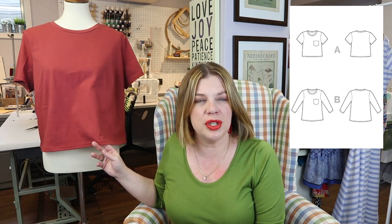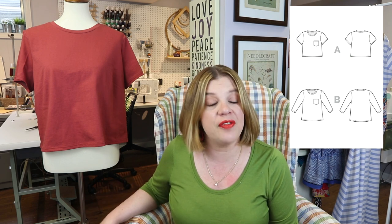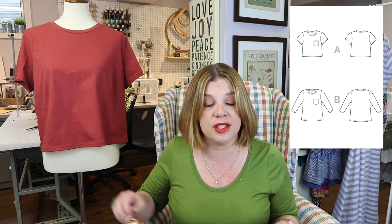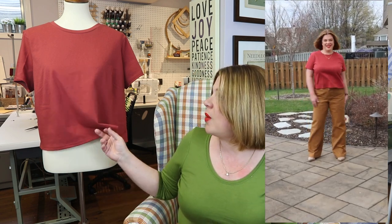It comes in their full size range from a size zero to a size 32. It's meant for knit fabrics that have at least 30% stretch, but it does say that 100% cotton jersey and interlocks are fine. Those types of fabrics get their stretch purely from the way they were knitted — so it's just mechanical stretch. A lot of times those fabrics have a little bit less forgiveness in terms of recovery. But I went with this because I knew I wanted to use one of these knits from my stash.